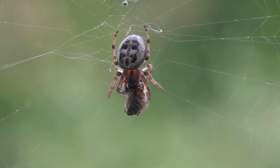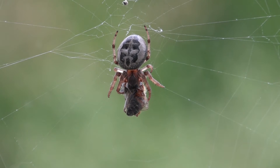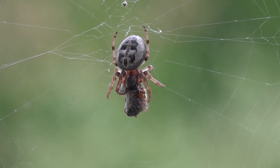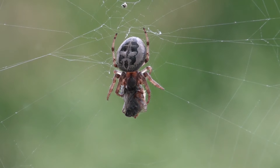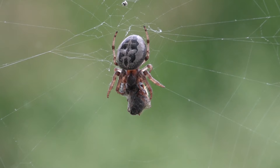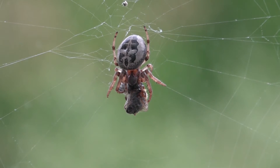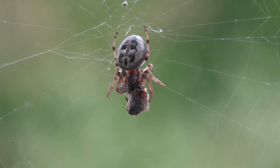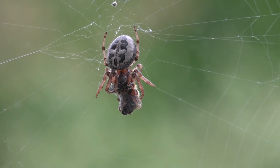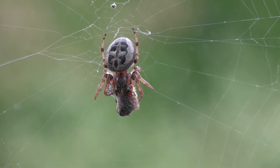It's eating a honeybee, Apis mellifera, probably one of mine. We came across it too late to set the bee free from the web, but we'll use this as a learning opportunity. You'll notice the spider is using its fangs to work its way across the body of the bee — it's actually injecting its venom into the bee, which is its digestive process. It's going to liquefy the insides of the bee by injecting venom.